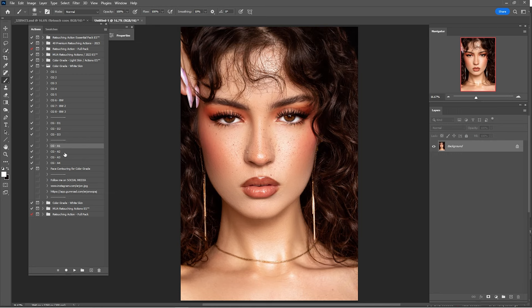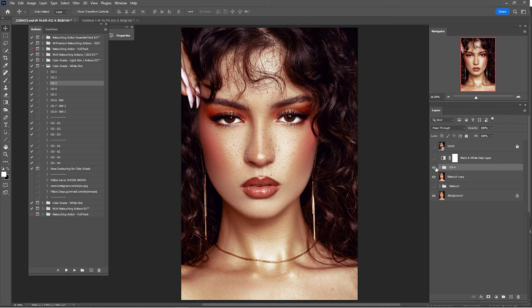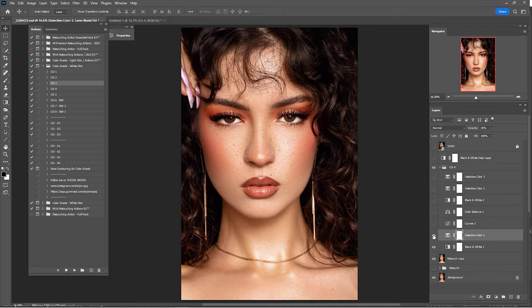I think I'll stick with CG3 — here's before and after. Drag and drop it into the original window. I'll check them one by one and make some adjustments. Here's a before and after of CG4. I'll put some adjustments into this portrait — click on Color Balance and click on Highlights.